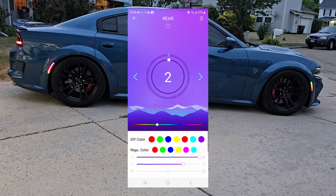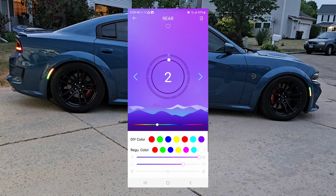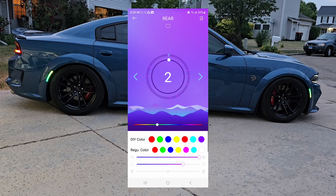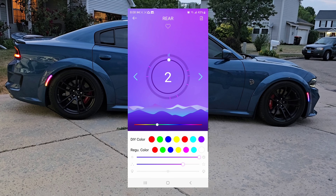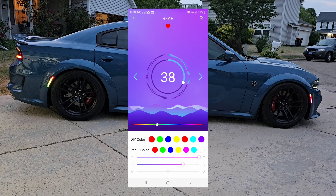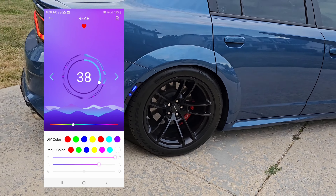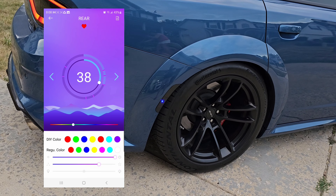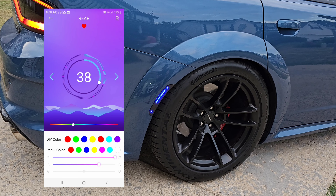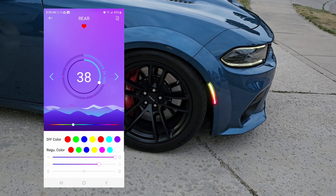I'm still in the rear and I want to change it to one of my favorite settings. I mark my favorites — you can see those pink lines in the circle. I move to one of my favorites: number 38. That's what it looks like right now on the rear, and the front is still doing the number two setting.